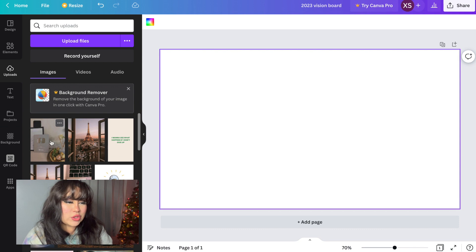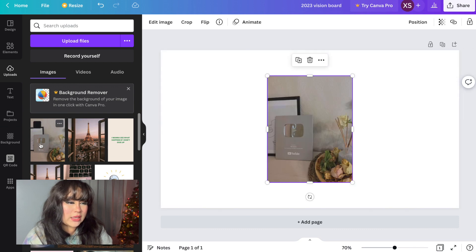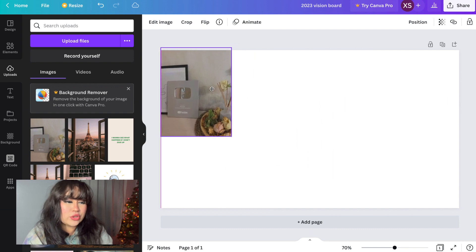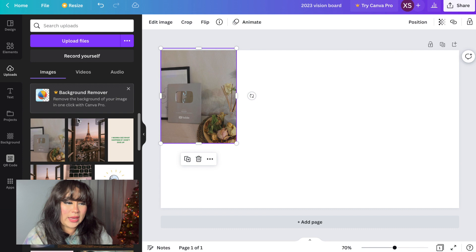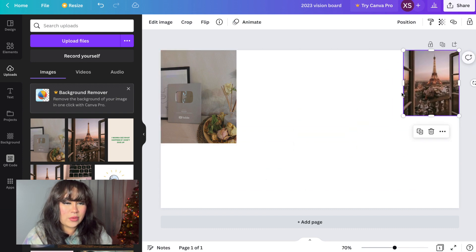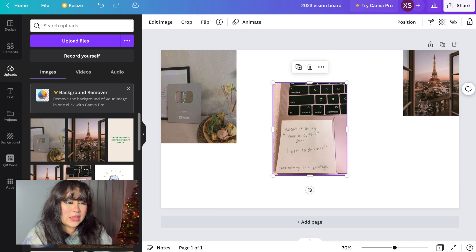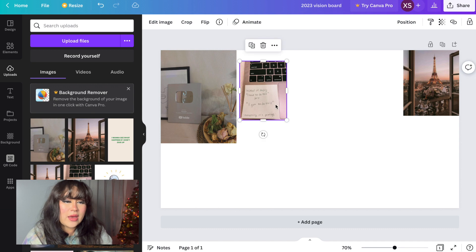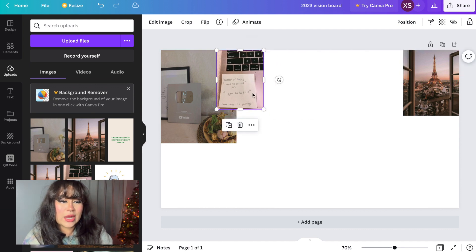The first thing I'm putting on my vision board is a YouTube plaque because I'm hoping to hit a thousand subscribers and 400 watch hours so that I can be monetized. Then I'm putting in a picture of the Eiffel Tower because I want to travel.